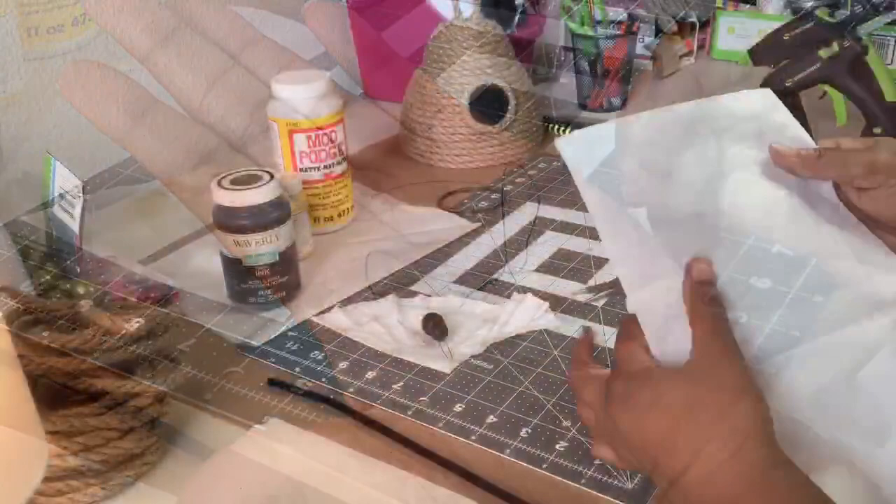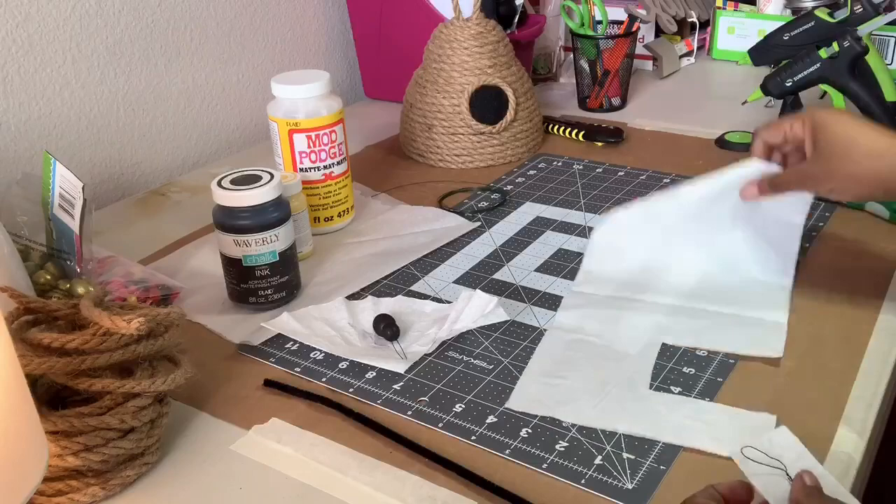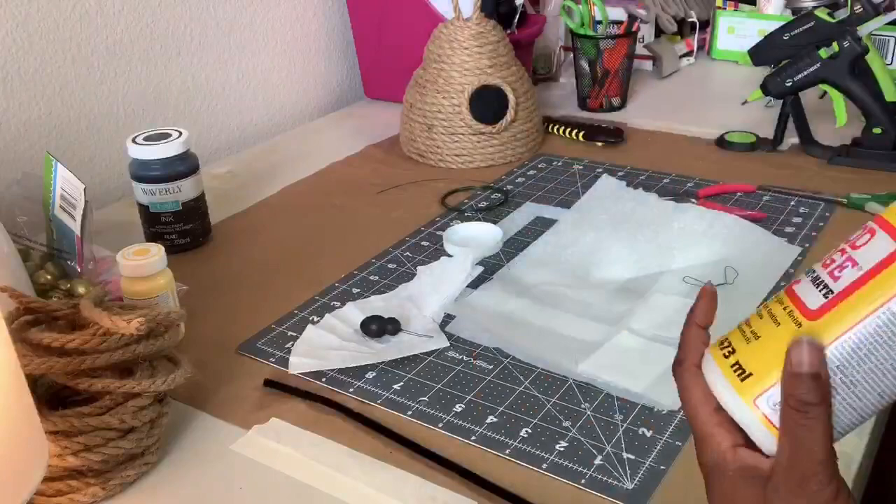Next, I covered the wire with the second ply of a napkin used in another project and applied Mod Podge to stiffen it. I ended up doing two coats on each side.